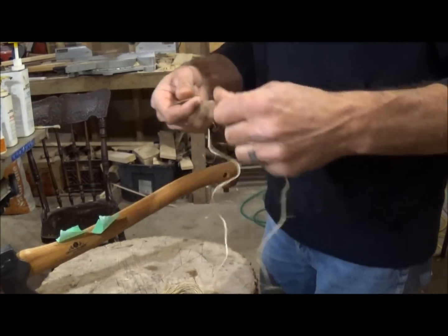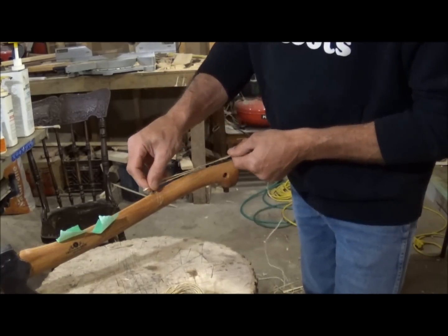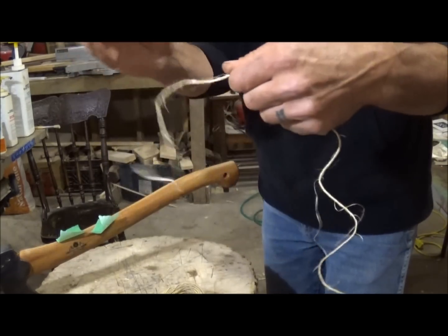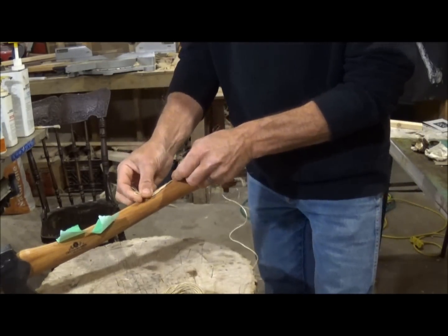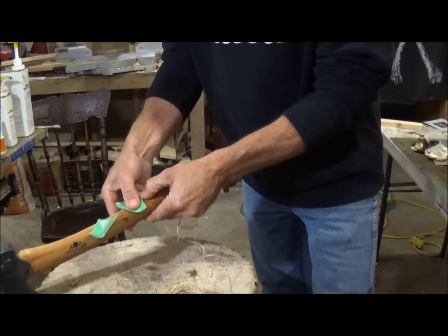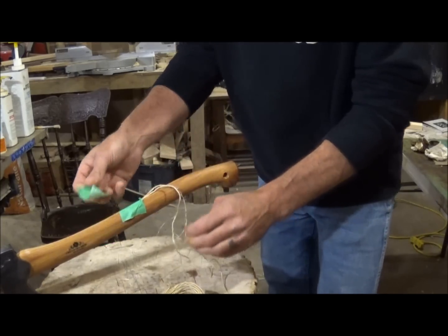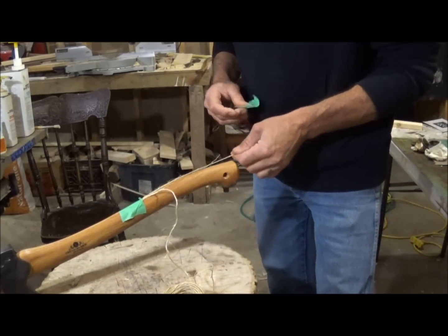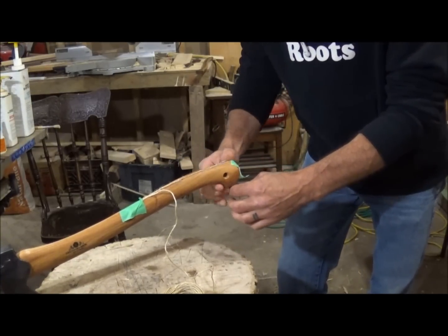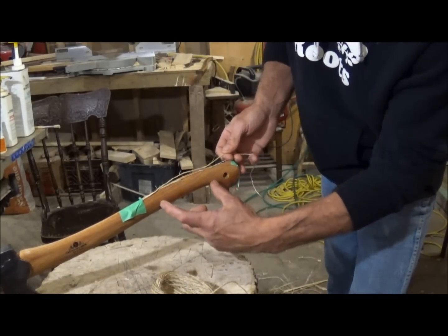First things first, there are lots of videos on whipping — Iowa Woodsman has a good one. So we're going to make just a bite, put that up here. That's where your first piece of tape is going to go, to hold that down. Then your short end is going to go straight back here, like so, and put a piece of tape on that too. Now we're going to start about here and go about here — just a good grip area.